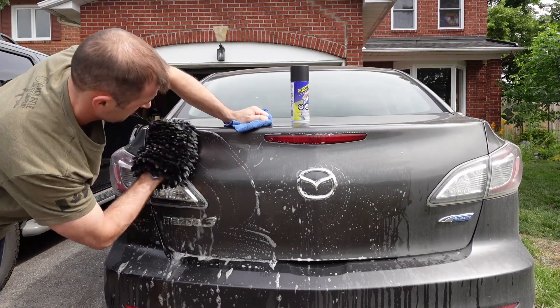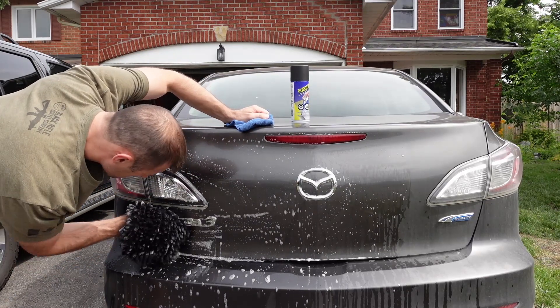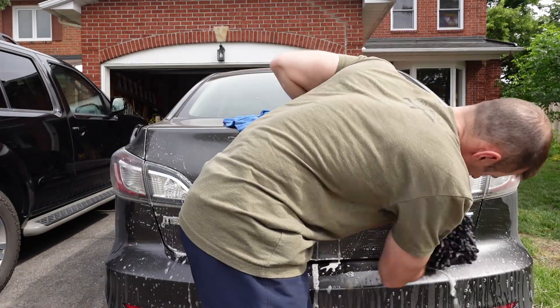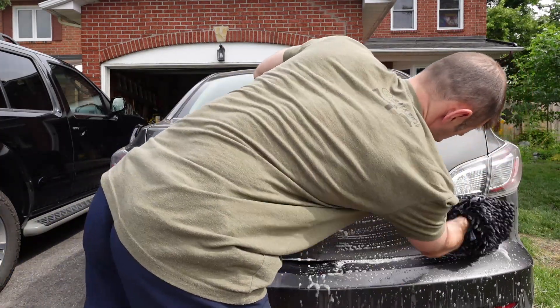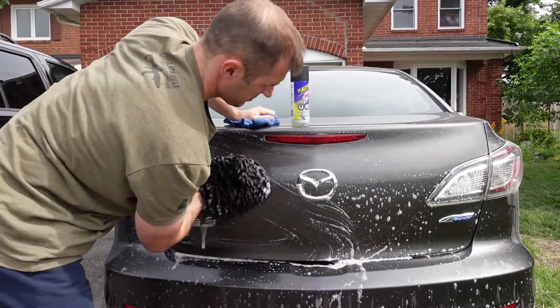One important step is to get a good detailed cleaning on the thing that you're going to Plasti-dip. If you're doing your badges, get in there with something like a toothbrush or Q-tips. I think this car washing mitt does a pretty good job. After washing it with soap and water, rinse it off good with just straight water, wipe it down with microfiber, and then just let it dry in the sun for a while.